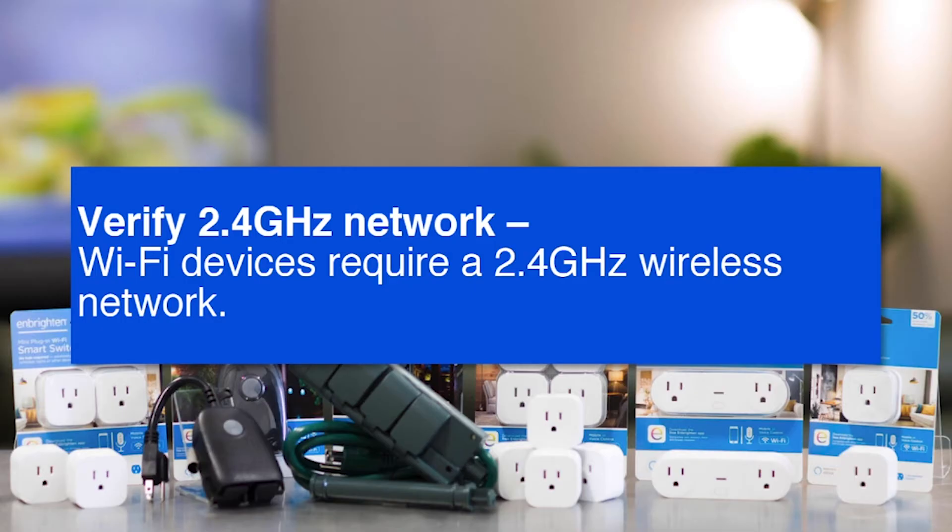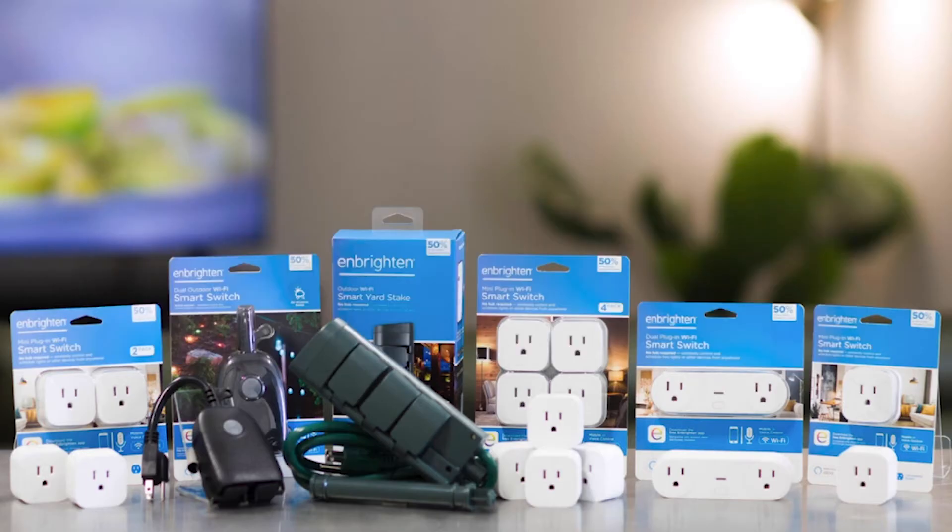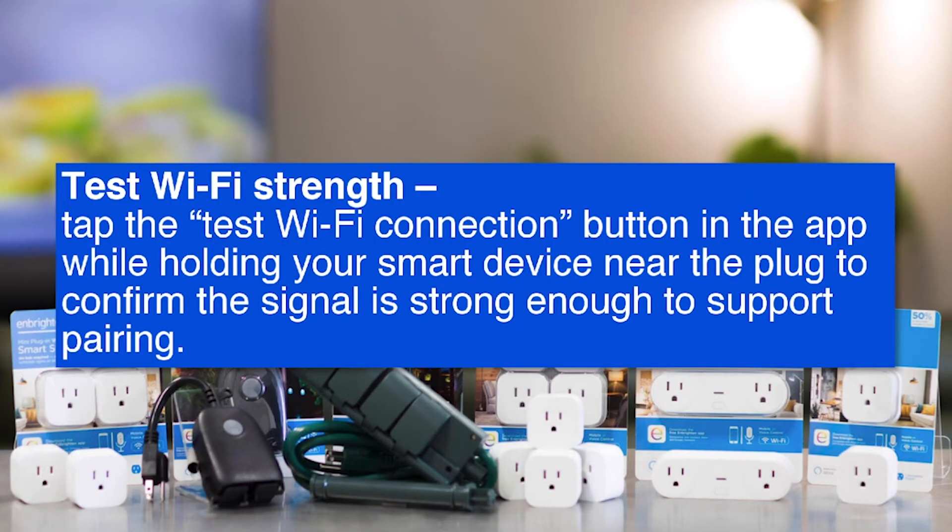Third, verify that you have a 2.4 gigahertz network. These Wi-Fi devices require a 2.4 gigahertz network — if you're using a 5 gigahertz or dual-band network, this could be an issue. Lastly, test the Wi-Fi strength. You can tap the Wi-Fi connection button near the smart device to confirm signal strength is adequate. If your router is in the basement and plugs are on the second story, weak signal could be the cause.